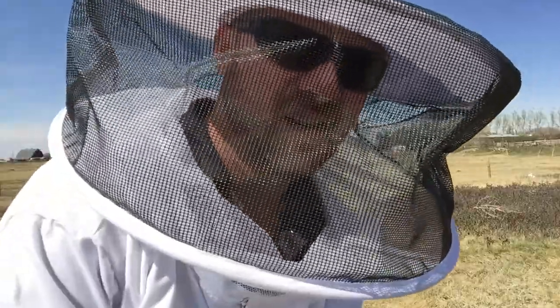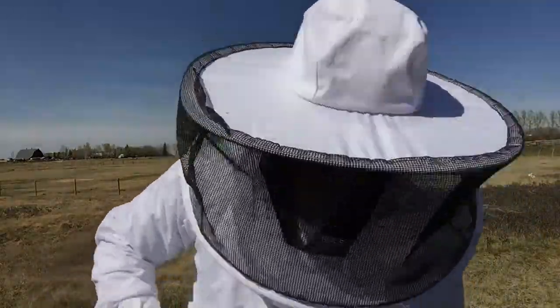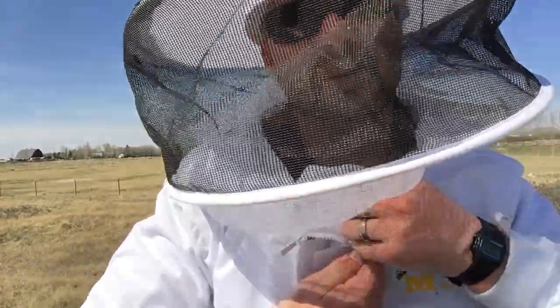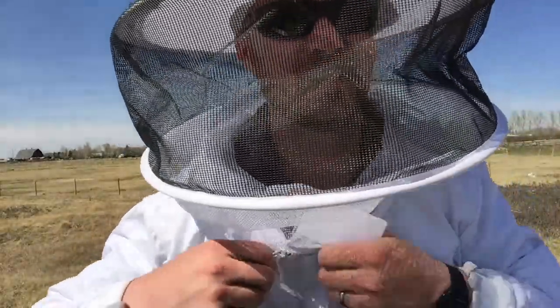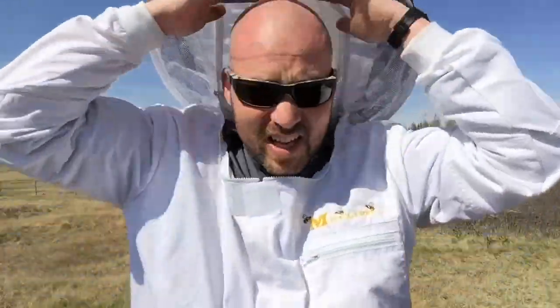All right, I think we're free and clear — that was a little scary. But once you get into it you kind of wonder why you're scared, because it's really not all that bad. Having said that, I'd rather not have to do this again anytime soon.